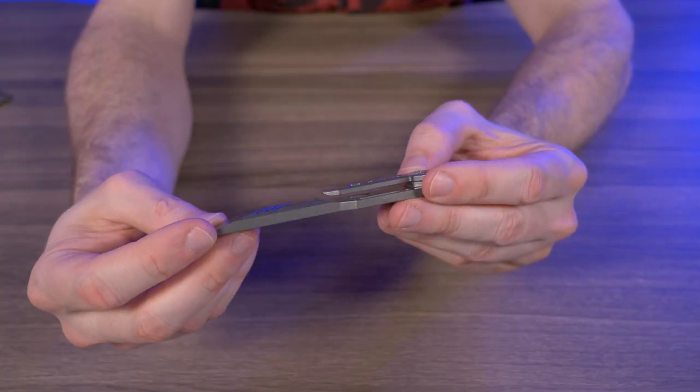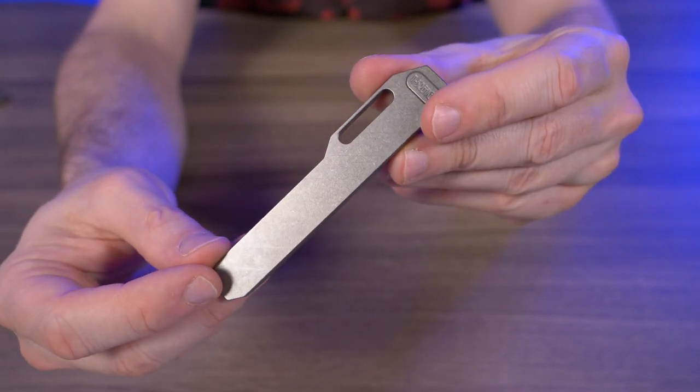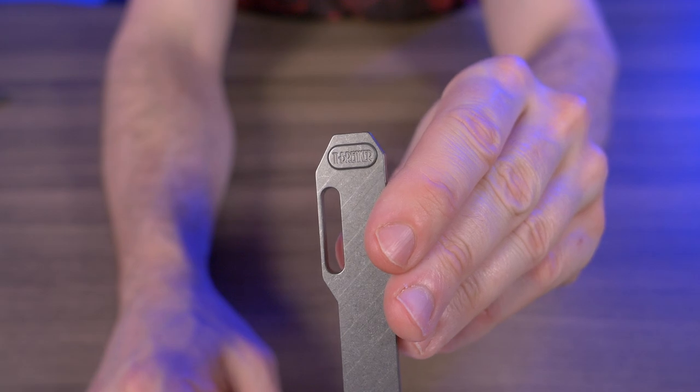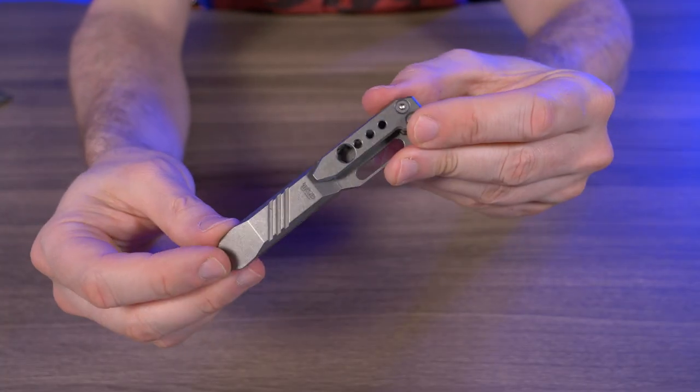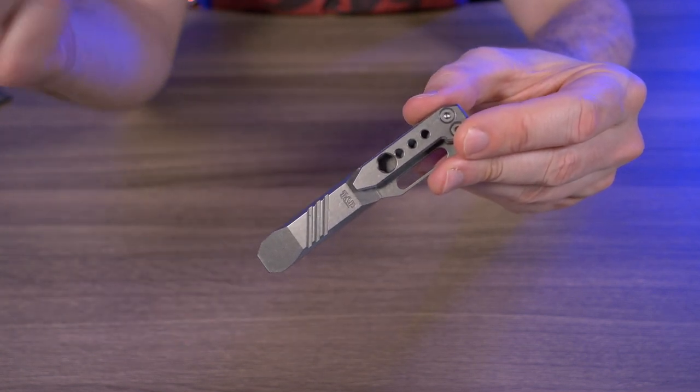You have your choice of four different colors, and look at the stone wash finish on the body — I think this looks great. On the back it says 'Tiebreaker,' which I love. Like the MilSpin EDC pry bar, this is also a recent pickup for me, and for the same reasons it hasn't gotten a lot of use yet, but I'll make sure I have both of these when I leave town next week.